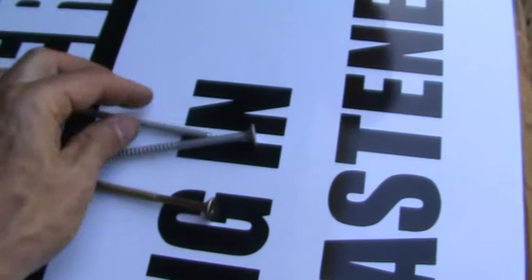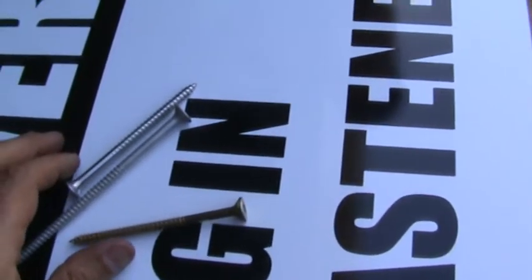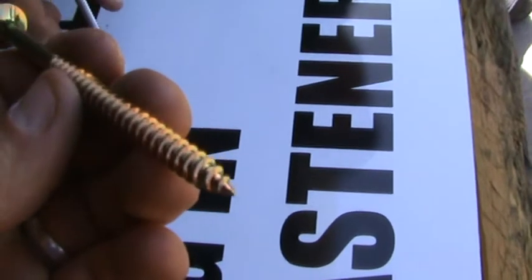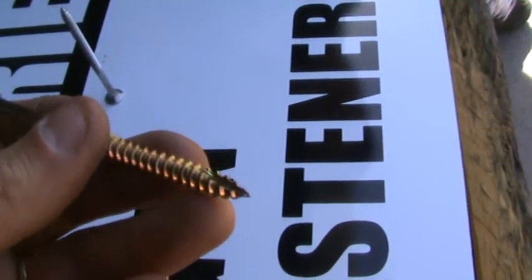You don't predominantly need to pre-drill the hole, but if you're going into hardwood it is highly recommended. Hardwood will crack on you — and it's not only going to crack, it'll actually break the screw off. And then good luck getting it out.